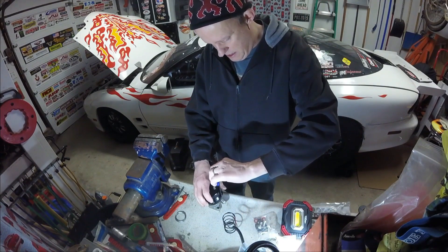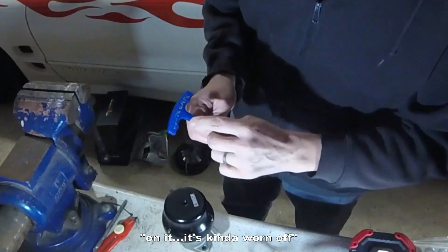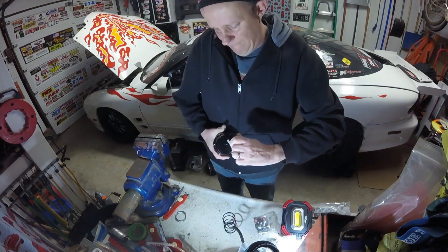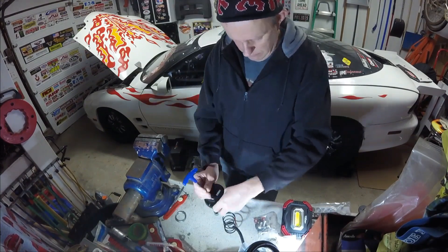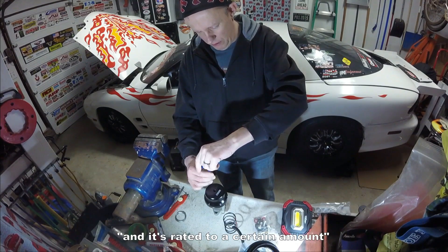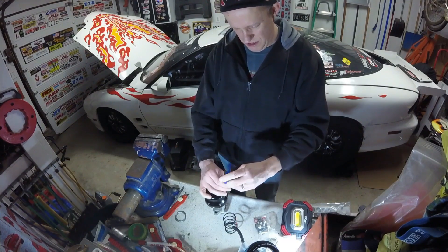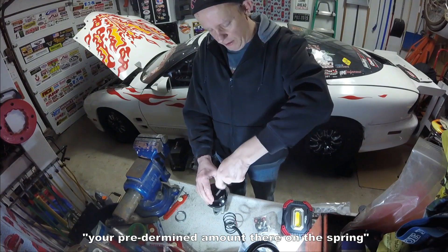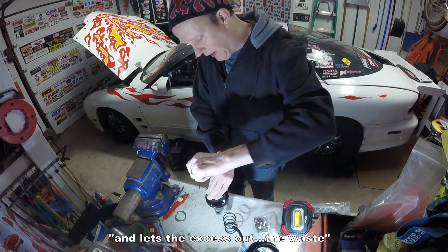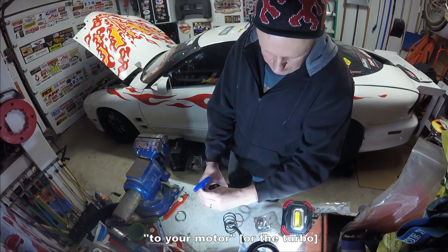I want to disassemble this guy. I have a T-handle already marked — I don't know if you can see that, it says 'wastegate' on it, it's kind of worn off — but I know this is the one I need to take these bolts out. If you don't know anything about wastegates, there's a spring in here and it's rated to a certain amount. When that amount of pressure is forced into the wastegate — your predetermined amount there on the spring — when it exceeds that, it pushes it open and lets the excess waste out the gate, so you don't send too much boost to your motor. You can further control the boost with a boost controller.